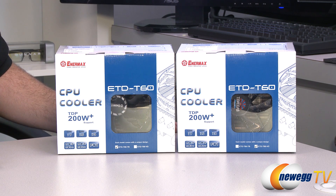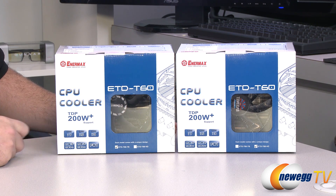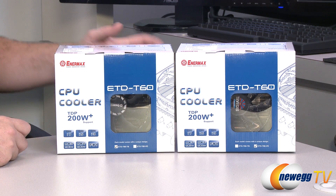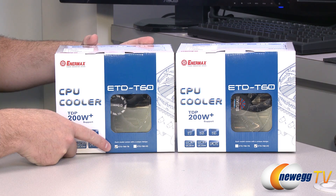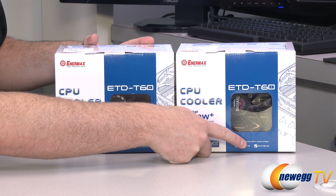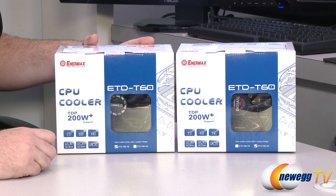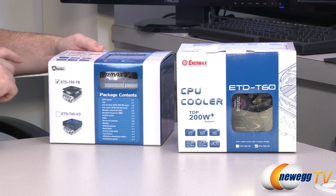We'll start off with a closer look at the retail box. As you can see, these coolers support CPUs with TDP of up to and beyond 200 watts. Also supports Core i3, i5, and i7s. This is the standard version with the black fan, and then this one here is the Vegas fan version. There's a slight difference between the fans themselves which I will detail in just a moment.